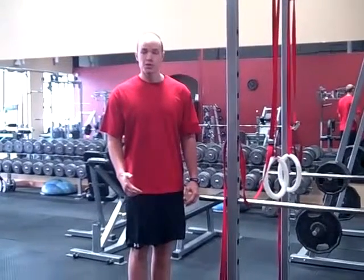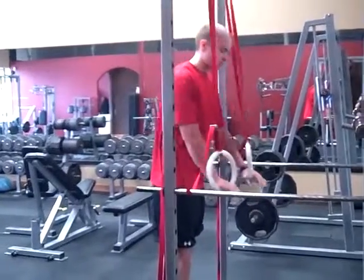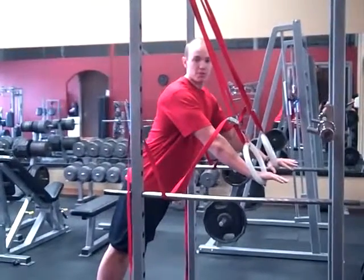This next exercise is an angled ring push-up. What you want to do is get yourself a nice sturdy set of rings and line yourself up in a push-up position.